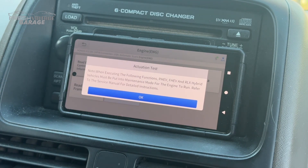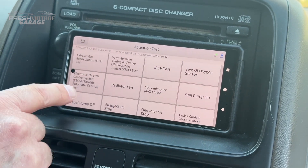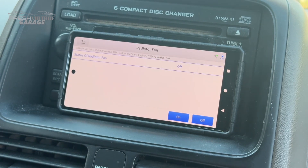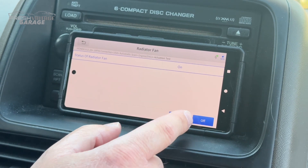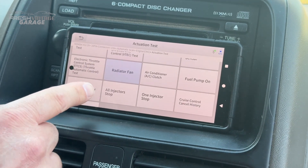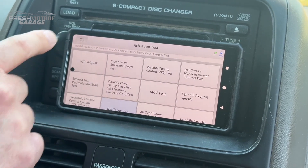Let's see what the actuation test does. There are a bunch of different actuation tests here. Just for fun, let's see if we can hear the fans kick on — turn them on — there they are. Really neat feature. If you want to mess with your friends, your car is doing weird stuff. But all joking aside, it's really cool to see all of this in here — there's a lot: EGR valve test, idle adjustments. There's a lot of capability in this software.